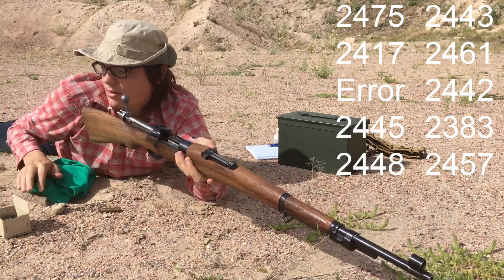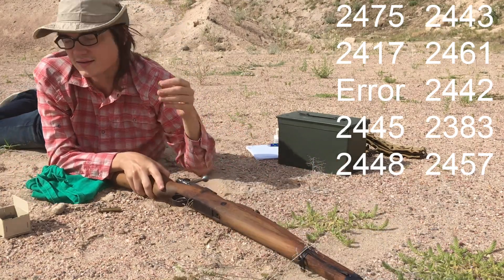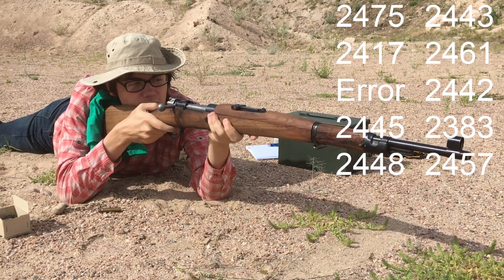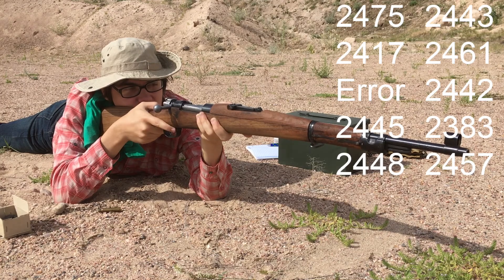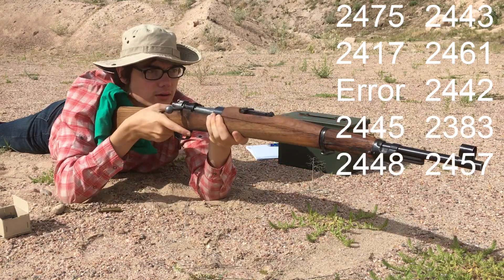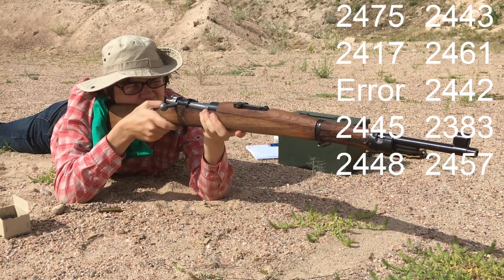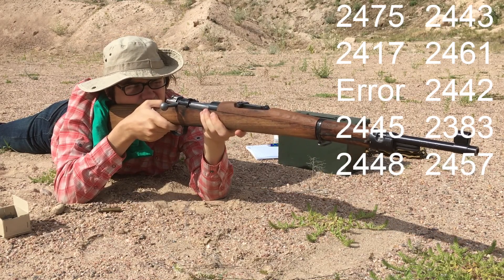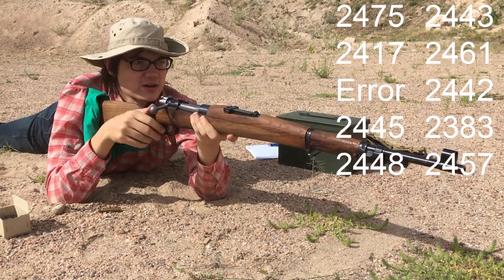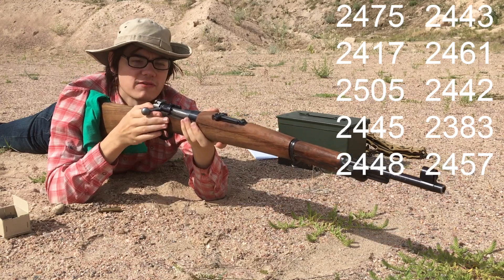Alright, let's grab one more of those from 1953. Let's re-cock the striker. Do have a round in there. Alright, that time it fired correctly: 2505.